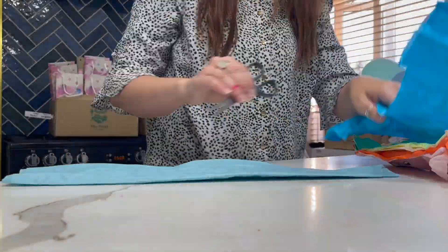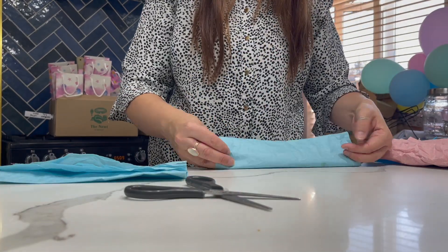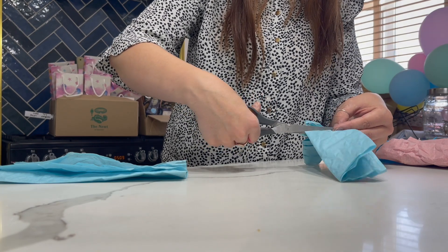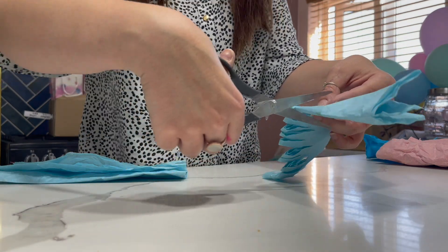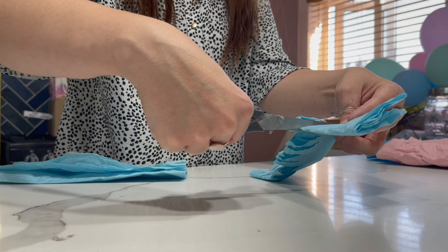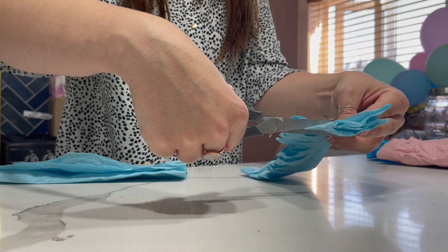I don't know if this is making any sense — hopefully you'll be able to see a bit better what I mean. But that creates a ruffle skirt around the wooden bat that you use. I think it turned out okay; it was quite easy to make, but I would probably just buy one next time. Because I didn't make the cake, I wanted to do something a bit DIY. So yeah, this worked fine and looked fine.